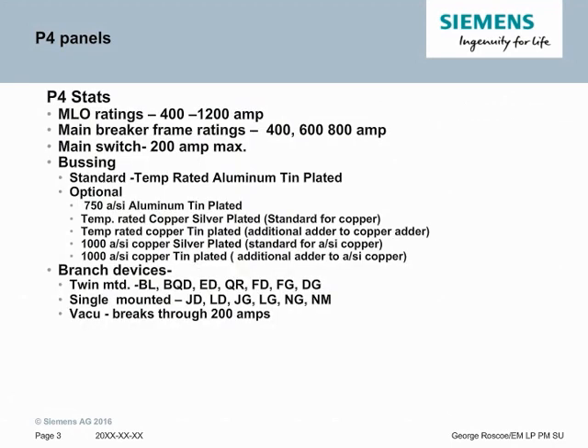Some of the key features and stats on P4 panels are as follows. Main lugs can be 400 amps to 1200 amps incoming. We support main breakers at 400, 600, and 800 amps. The main switch can be up to 200 amps. The bussing is a combination of temperature rated aluminum with tin plating and temperature rated copper with silver plating. There are several other amps per square inch options available as well.